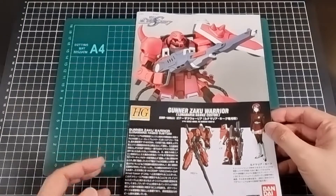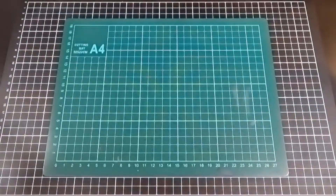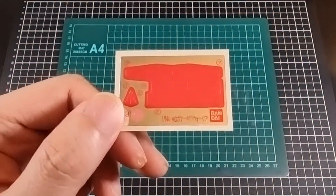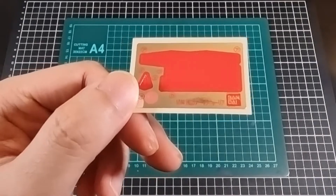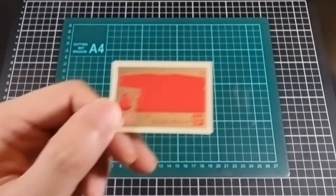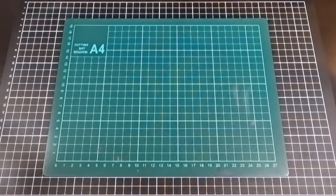So that was the manual for the Gunner Zaku Warrior. In terms of the sticker sheet that's included, it's probably for color correction. There is that little pink dot at the bottom for the mono eye. It's actually quite nice to have a very small sticker sheet.